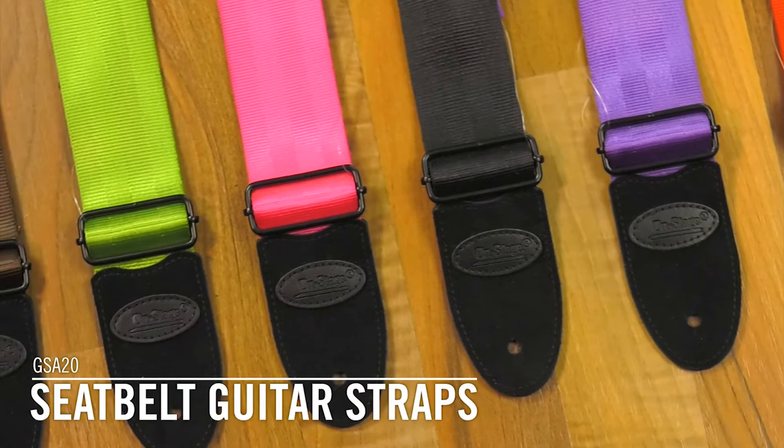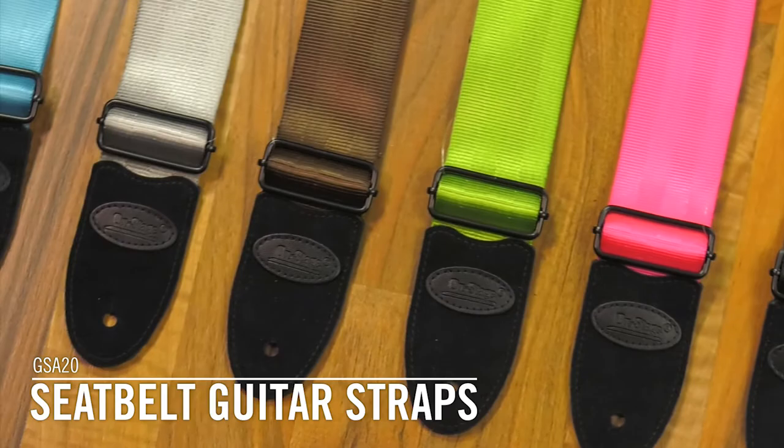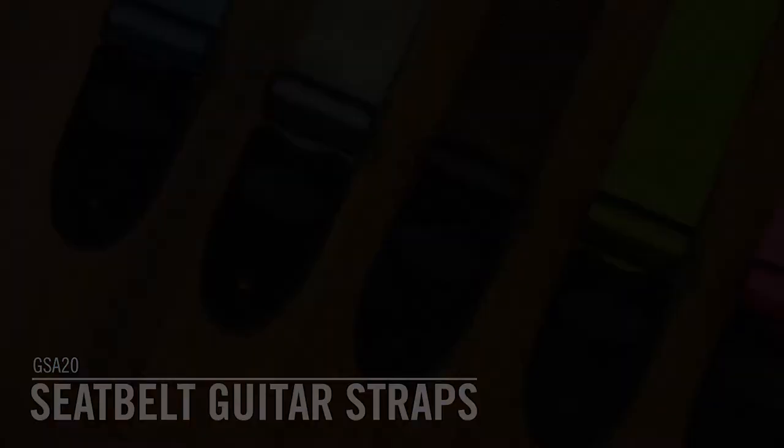They come in a variety of colors: red, purple, black, pink, green, brown, blue, and then this gray to match my guitar.